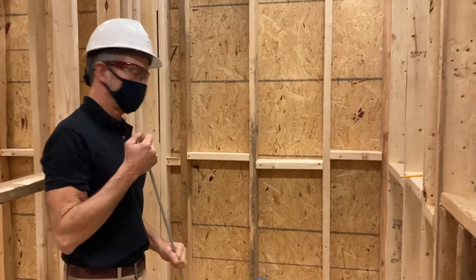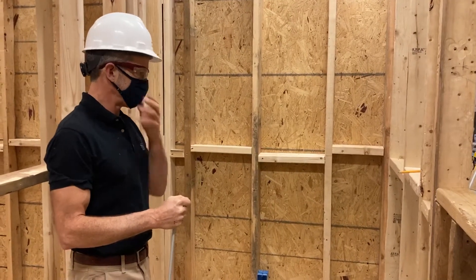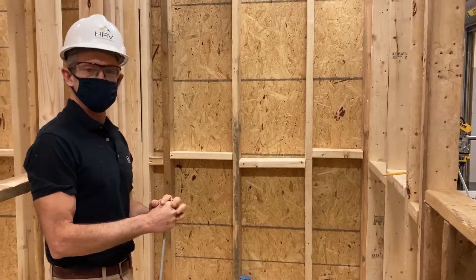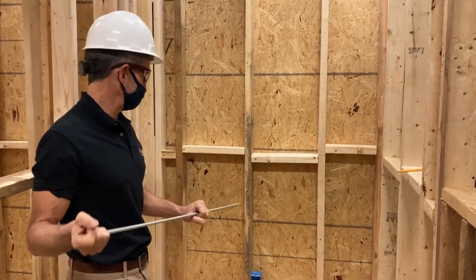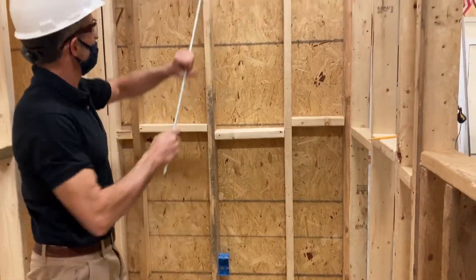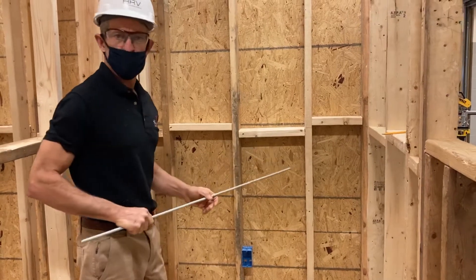Hey guys, we're back. Today we're talking about fire stop. We've been talking about wall framing for a while, and I wanted to show you the details of how to install fire stop. It's relatively simple — it's normally something that the insulation contractor handles, so you work hand in hand with those guys. But if you have a wall cavity like this, depending on the height of the wall cavity, you may have to add additional blocks as a framer to slow a fire down.